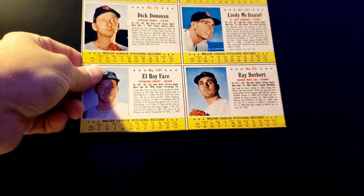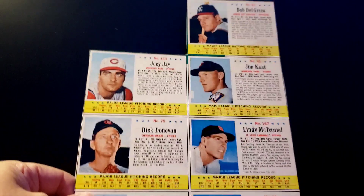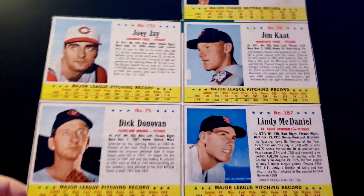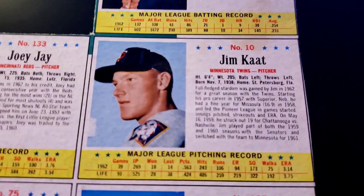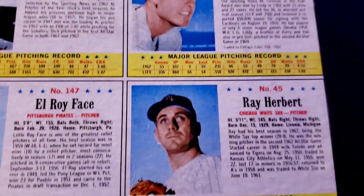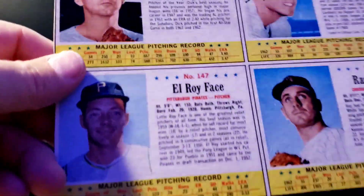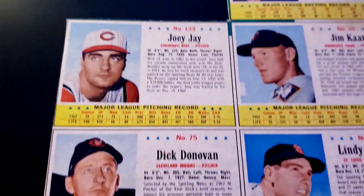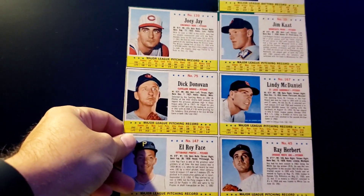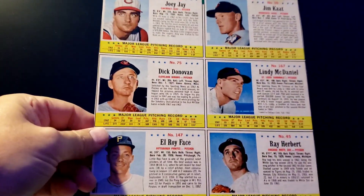Another cool item I picked up was a 1963 Post Cereal box back panel. The main reason I picked this up was for the Jim Cot and Roy Face from the Pirates. Joey Jay is also in there and is popular. I haven't decided yet whether I want to send this to PSA to get it slabbed or not.